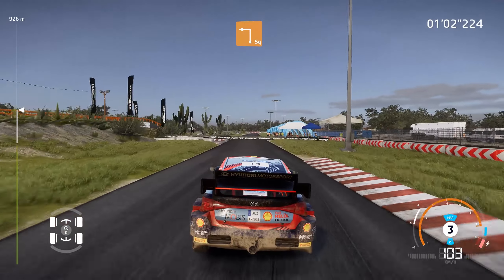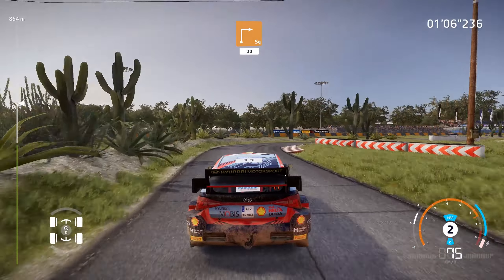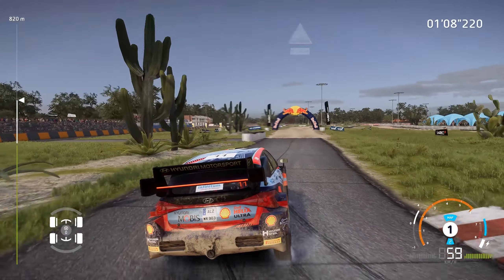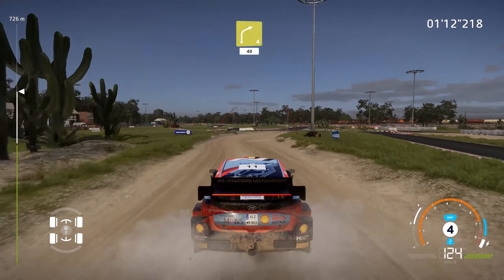And square left at junction, and square right, 30. Bump, over gravel, 30. Right 4 short, and junction over tarmac, 40.